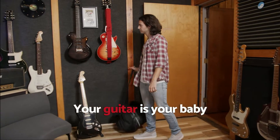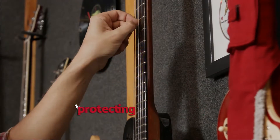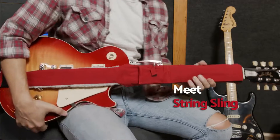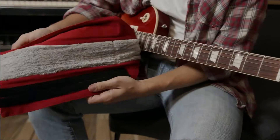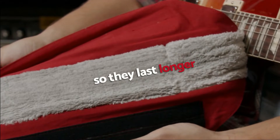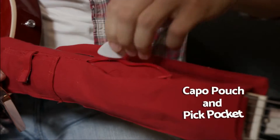Your guitar is your baby. You've got to protect it, and that includes protecting your strings. Meet String Sling. It has a premium microfiber cloth, specifically engineered for guitars, that protects your strings so they last longer, and has got pockets for all the essentials.